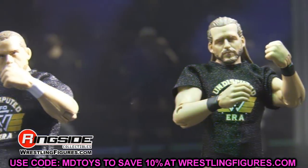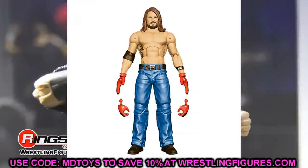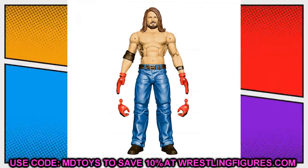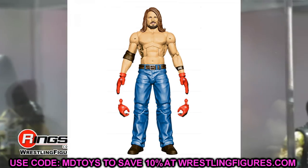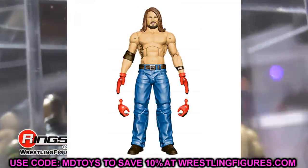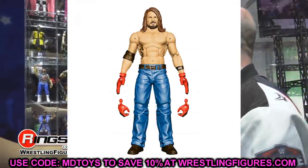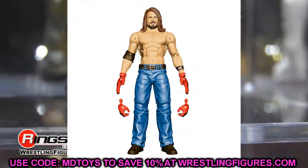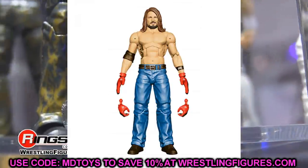Starting out with the first figure: the WrestleMania Elite AJ Styles from the Boneyard match. This is just kind of plain jane — we've had so many AJ Styles, we've seen this head sculpt before on Elite 74. His figures are pretty easy to obtain; you can find one of his top talent Elites on a shelf somewhere. Unless you really want the jeans look, the promo gear, or the cloth shirt, this is completely skippable. There are so many other, better AJ Styles figures out there.